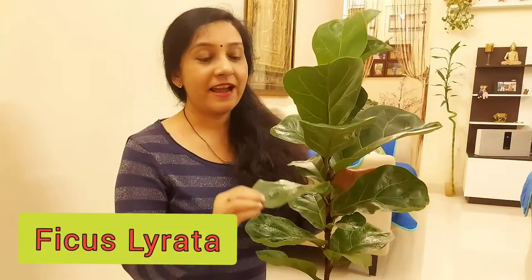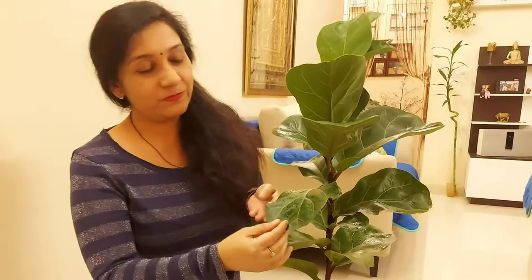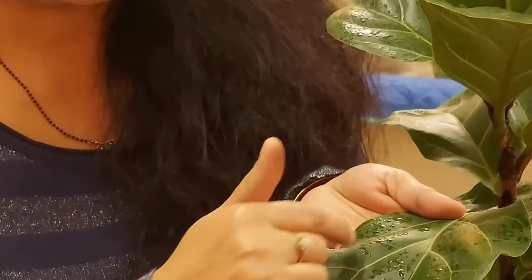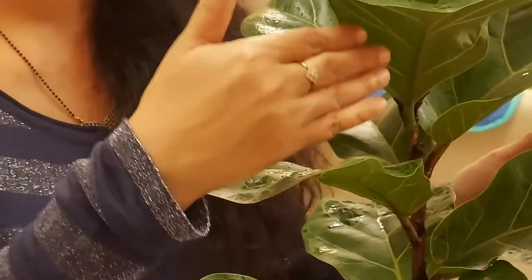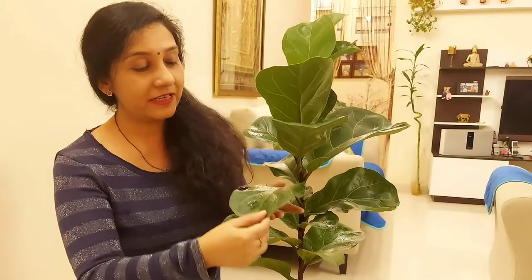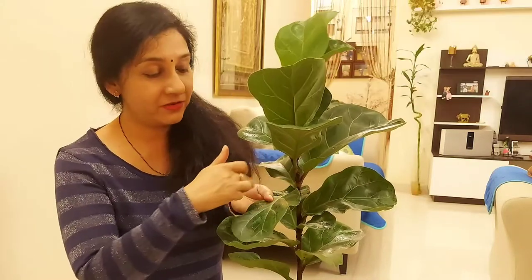Look at this plant's beautiful, huge green leaves — it shows its whole vein system. That's why it catches attention wherever it is placed. It's called Fiddle Leaf Fig because its shape resembles a music instrument called a fiddle, or violin.